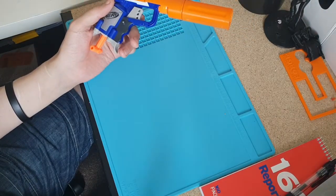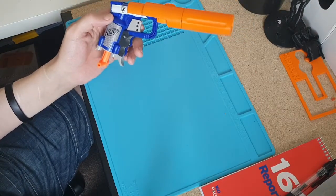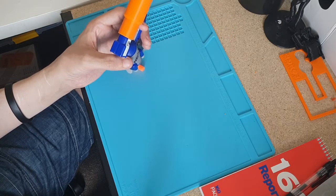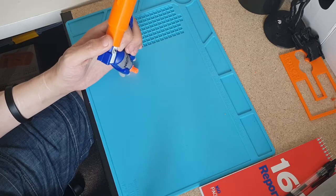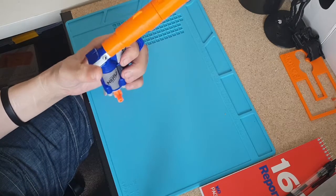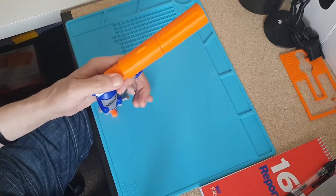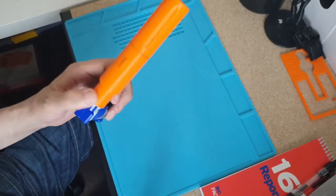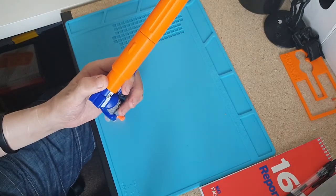How stupid is that? Fun? Yeah. Practical? No. Tactical? No. Hilarious? For a moment. Worth the PLA? Probably.